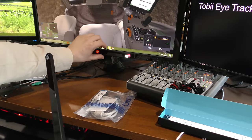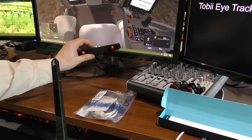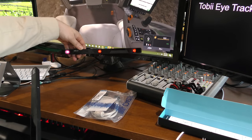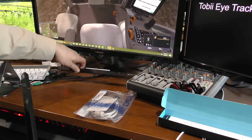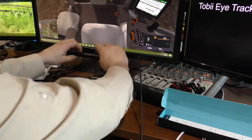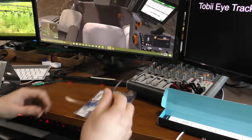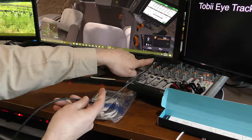Let's see if this will fit on the current mount here. This is just magnetically mounted, by the way, for those of you wondering. And that is the current Tobii EyeX Eye Tracker. It actually will fit. Looks like the cable comes out of the other side and goes that way.